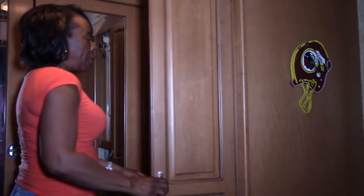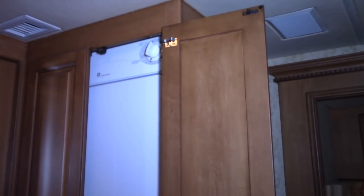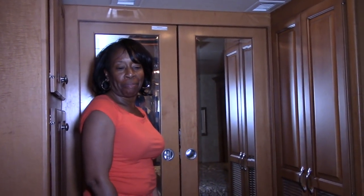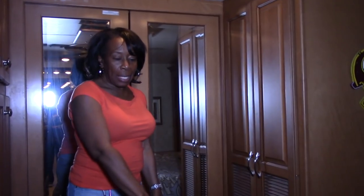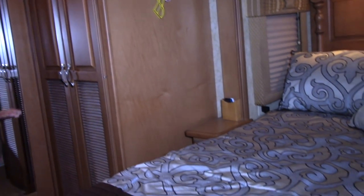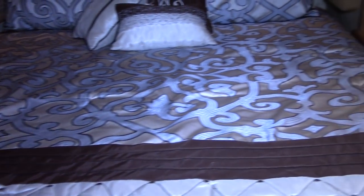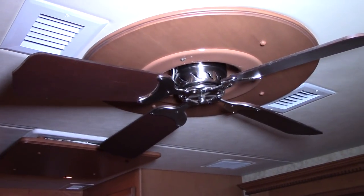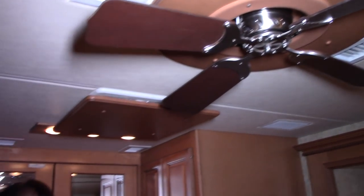This coach does have a washer and dryer — a separate washer and dryer — which is great for long trips so you can keep up with the laundry. We also have a closet that goes all the way across, a king-size bed with storage underneath. The last upgrade back here is a ceiling fan my husband installed — another idea we saw at the shows. It's a nice feature when you don't have the air conditioner running.